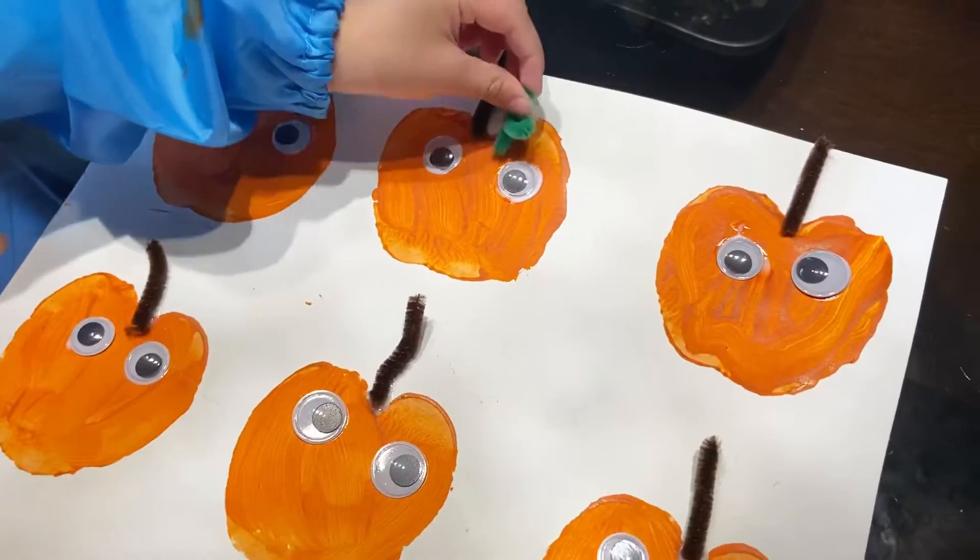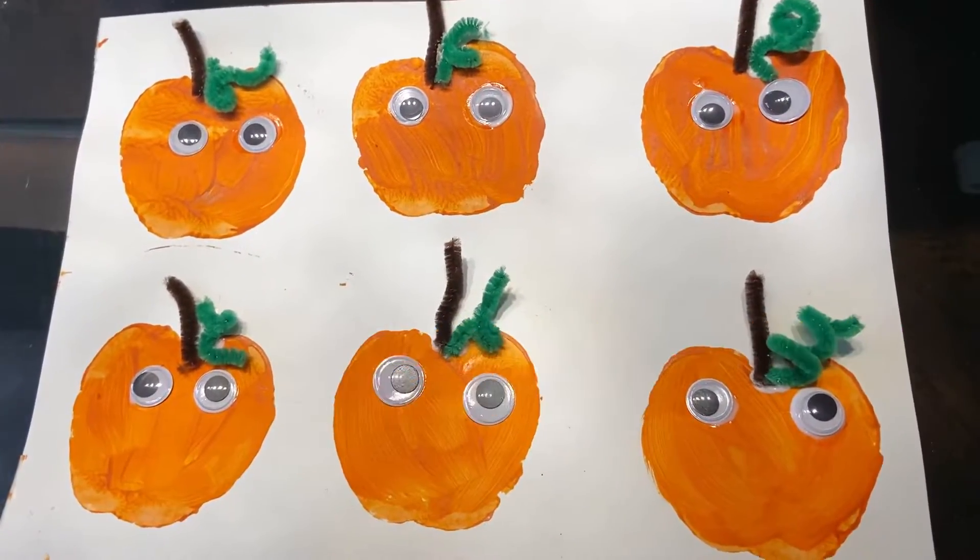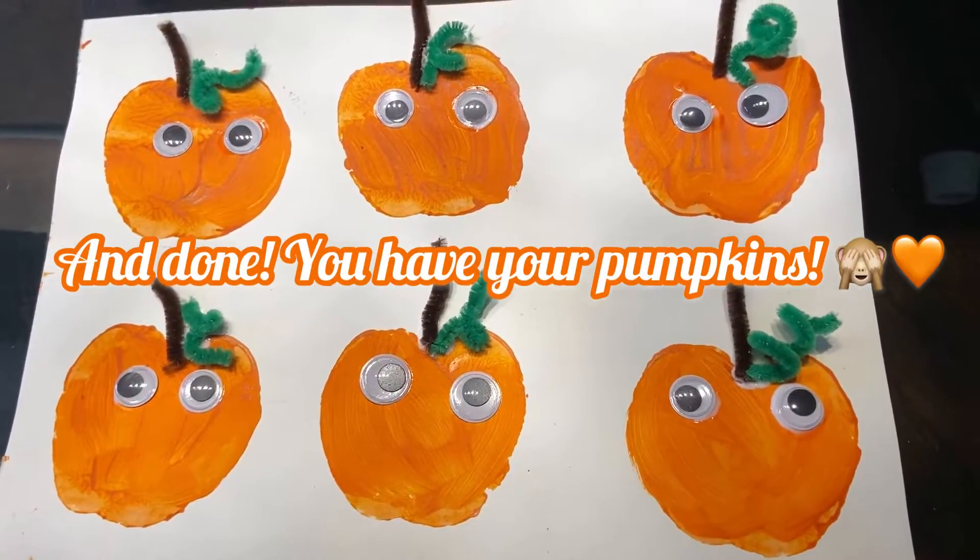When you're done that step, your pumpkin should start looking like this. Also cut brown pipe cleaners and add them as the stems. Then take green pipe cleaners and twist them to look like vines, and there you should have your pumpkins.